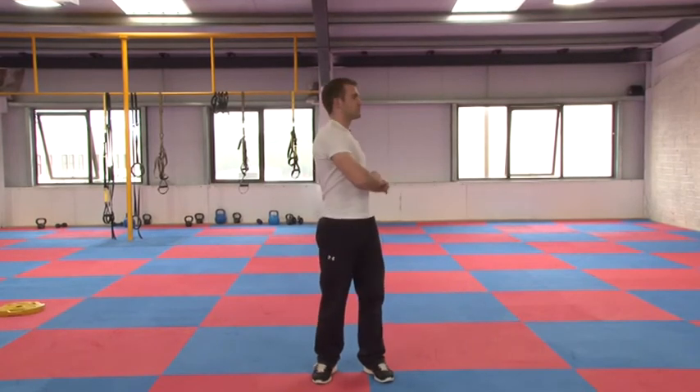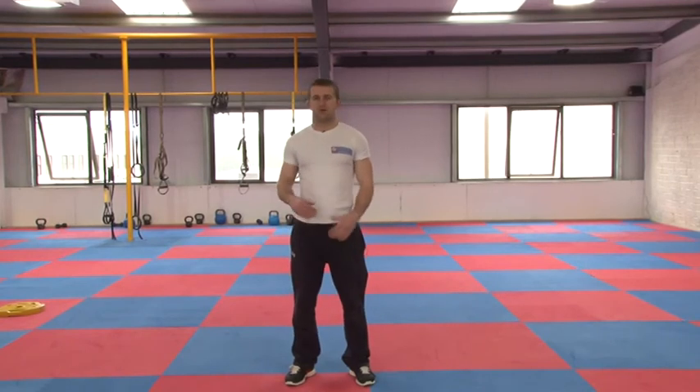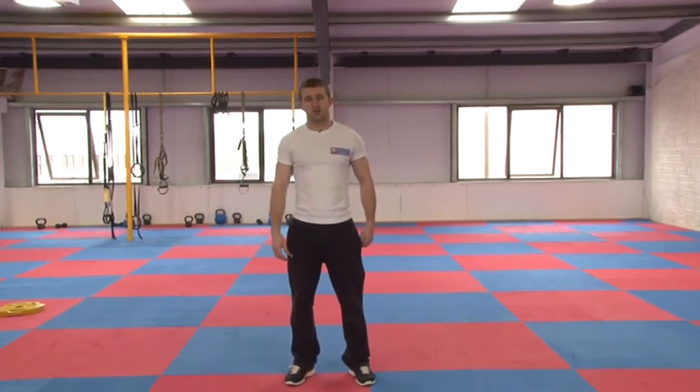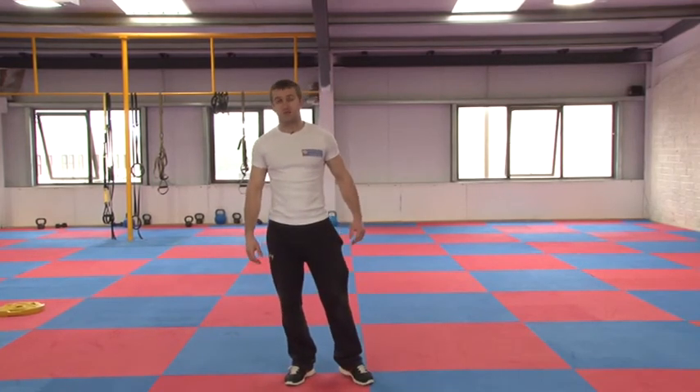Do the same on the other side and shake it out. This is something you'd progress into — you'd want to have been exercising a while and doing the basic side stretch first. It's a really good stretch for the lats and the side of the back.